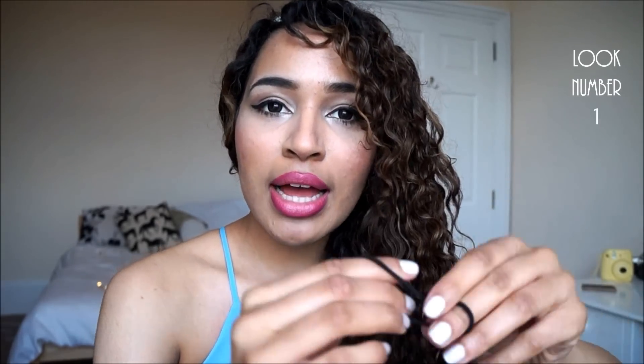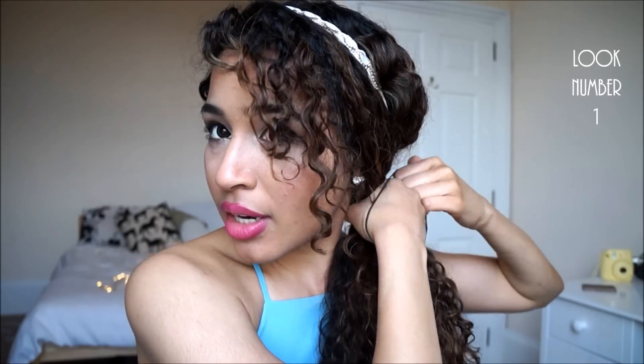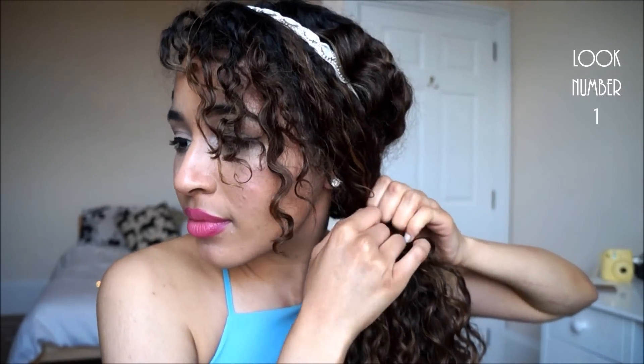I'm going to take this little black elastic and just take all of my hair to one side and tie it up. Just pull it all through, and remember not to be too harsh with your hair and not tug at it too much, because you don't want to disturb the curls. Then we're going to take quite a big chunk of hair and wrap that around the hair tie to cover it up and make it look nice and pretty with a little bobby pin.